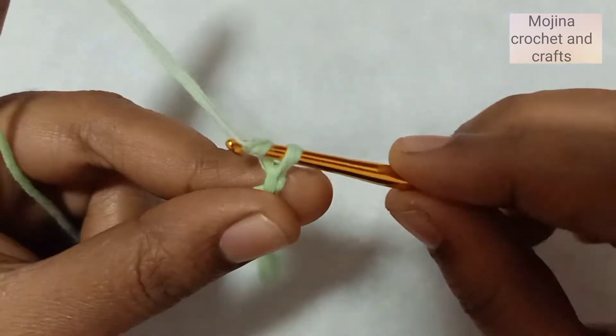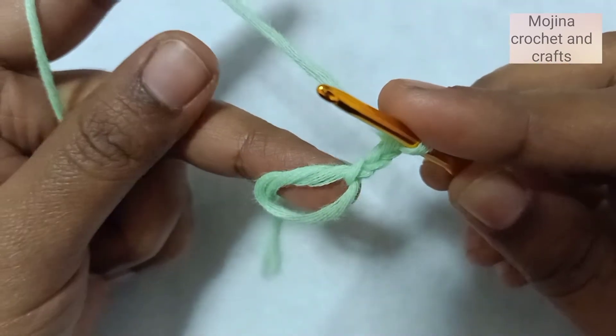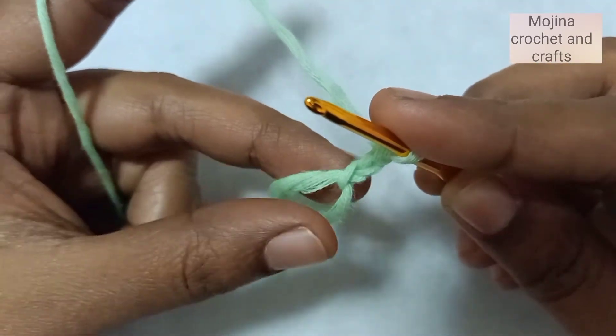First, we are going to start by making a magic circle. Now we are going to chain 2 — 1, 2.